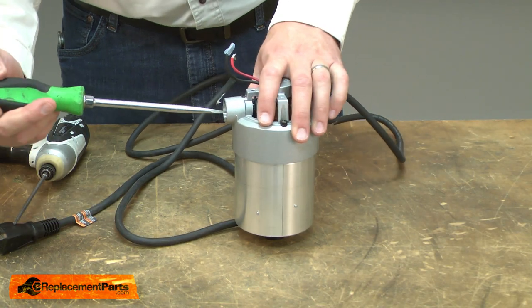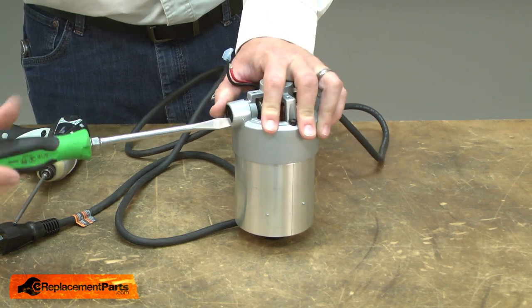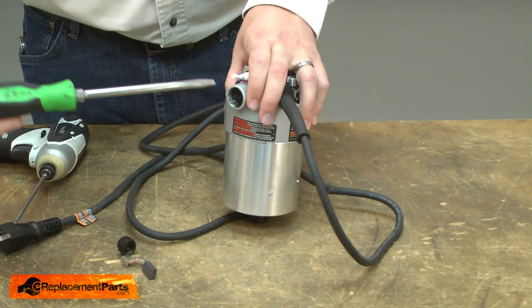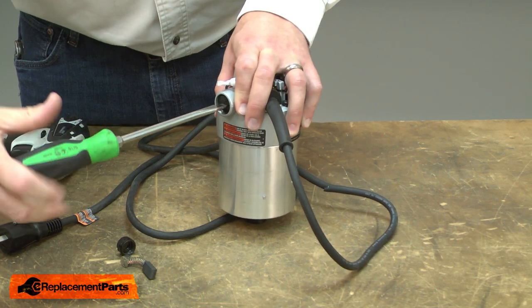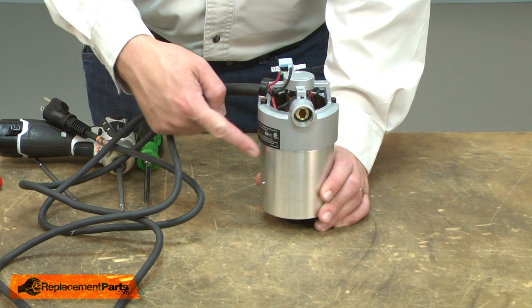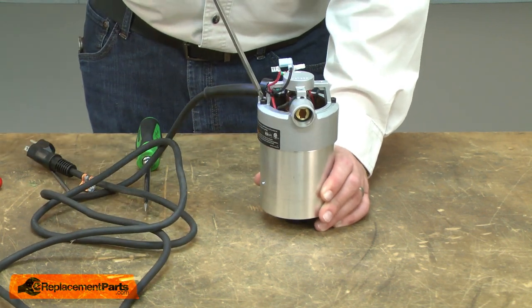Now I can remove the motor brushes. I'll use a large screwdriver to remove the brush caps and the brushes. Next, I'll remove the upper half of the motor from the lower half. It's secured with two screws.